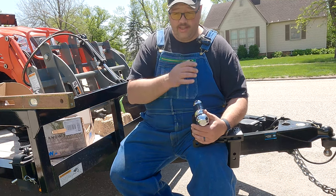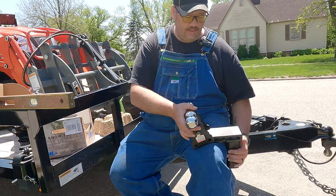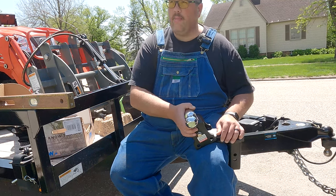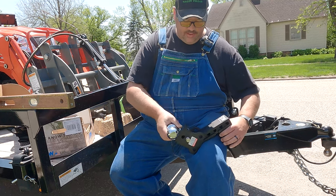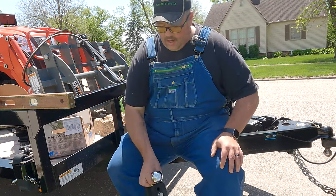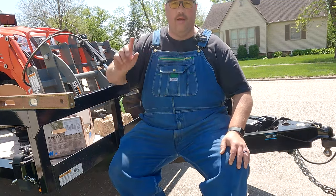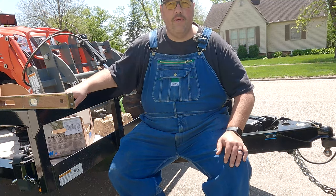They also have one that has an inch and seven-eighths to a three-ball configuration, and I don't have anything with inch and seven-eighths. My pickup box trailer had that when I got it and I switched it to a two-inch because I don't have any need for that. So I'm going to lift the trailer up onto the jack stand right now and pull out this old receiver and put in the new one.